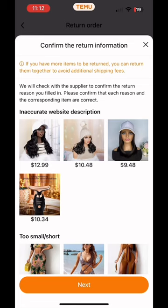Once you click next, you're going to get to this screen, which recaps everything that you want to return. It's best to return everything at the same time for free. If you try to do so separately, you're going to have to pay fees.